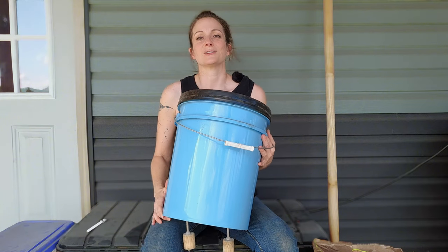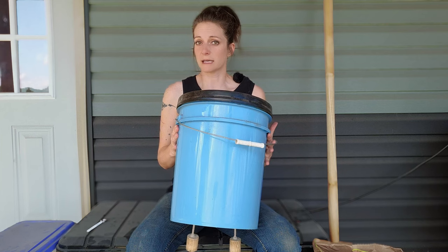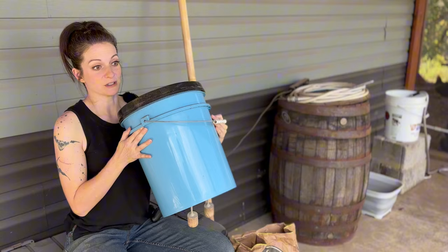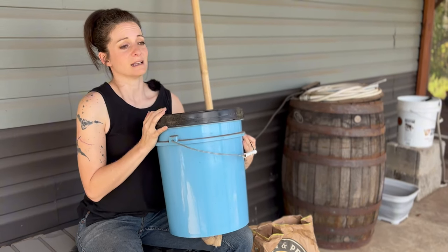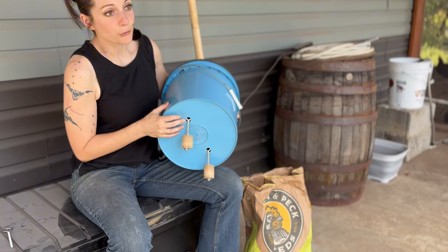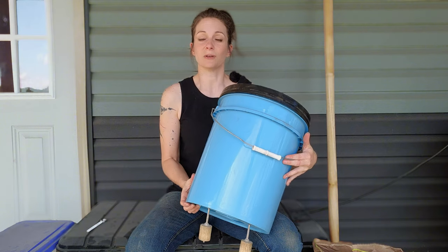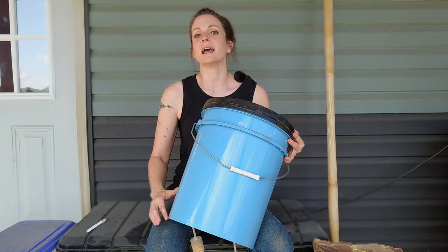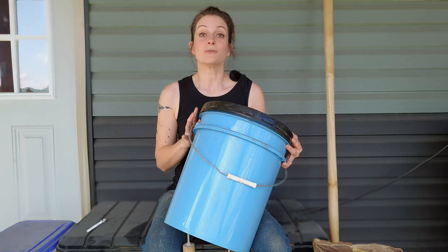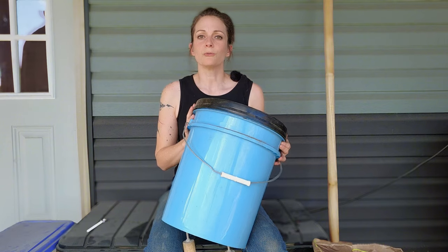Then I decided to go with the version I have now. It really is waterproof and I've not had any issues with mice getting in. I have seen them launch themselves onto the top of the bucket, but they haven't been able to get down to the dowel and they definitely can't get in through the holes. They could tap it and get some feed out that way, but they can't actually get into it, so they're not able to contaminate the feed. This is weatherproof and ruin proof.